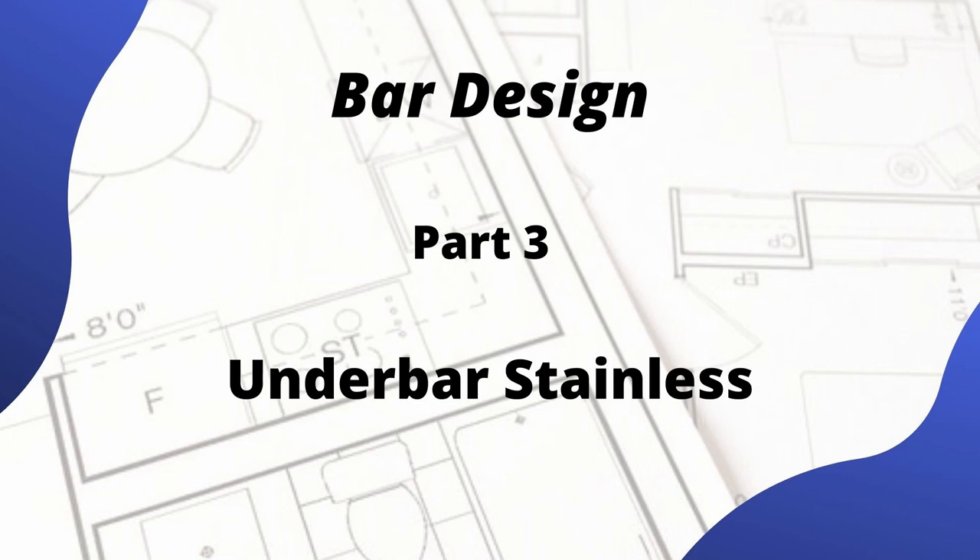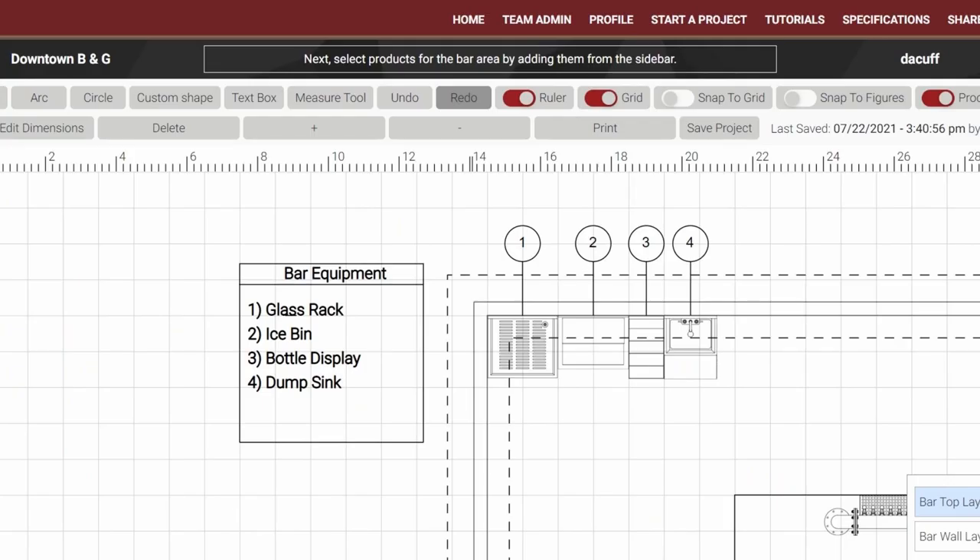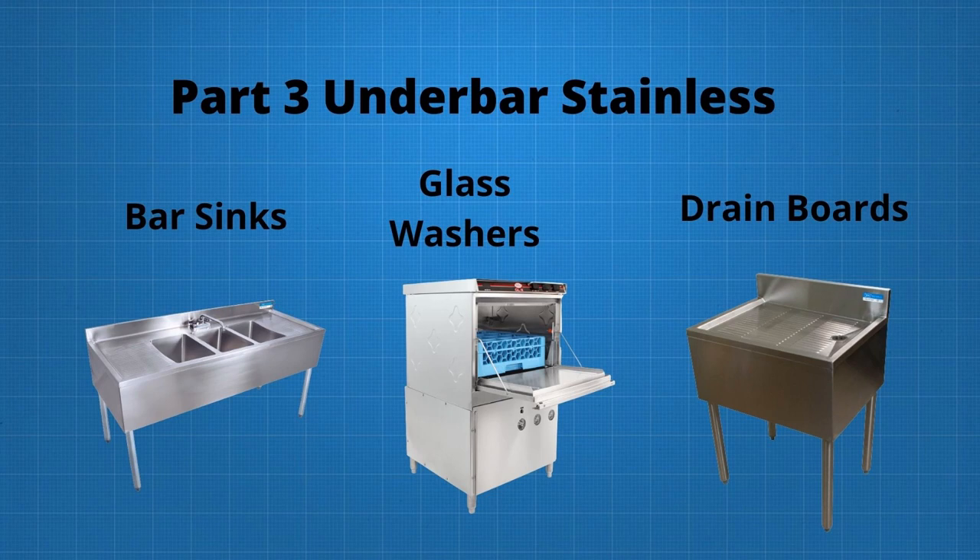Hello and welcome to Part 3 of our tutorial series on bar design. In Part 2 of our project titled 'Downtown Barn Grill,' we designed our cocktail stations for the front of bar area, consisting of a glass rack, ice bin, bottle display, and dump sink. In this video we will continue our design by adding our bar sinks, glass washer, and drain boards.